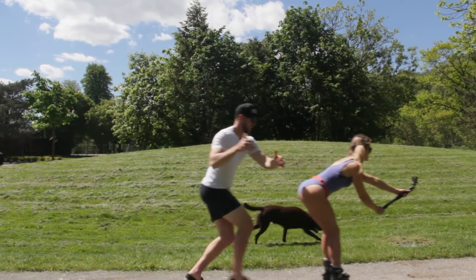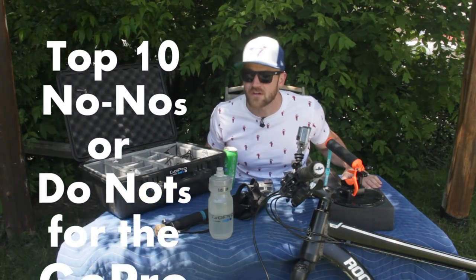Today, thankfully in the backyard, we only have the birds to contend with — no helicopters or mowers. I just wanted to get this video done really quick. It'll be a lot quicker than the study video we just put up, and it's my top ten no-nos or do-nots for the GoPro. Might be top tips, who knows. But they're all quick easy fixes that I've even been guilty of — stuff that drives me crazy when I see it in videos, and they're all easy to avoid.